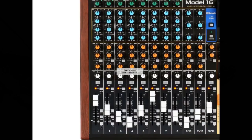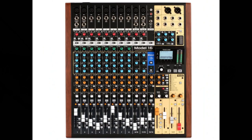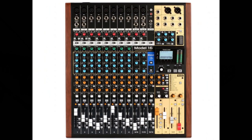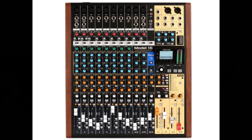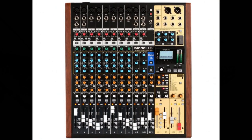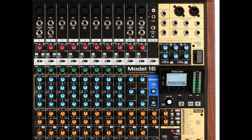The Model 16 uses 60mm faders for precise adjustments, compared to 100mm faders on the Model 24. Line/instrument balanced input jacks supporting high impedance are on channels 1 and 2, with channel inserts on channels 1 and 2. Multiple buses include stereo main (main mix left/right bus), sub left/right bus, and monitor outputs 1 and 2. Three aux sends are included. Input channels have 3-band semi-parametric EQs with adjustable mid frequencies. Output EQ is 4-band semi-parametric — different from the Model 24's 7-band stereo graphic EQ.